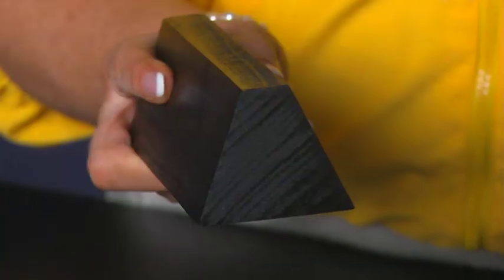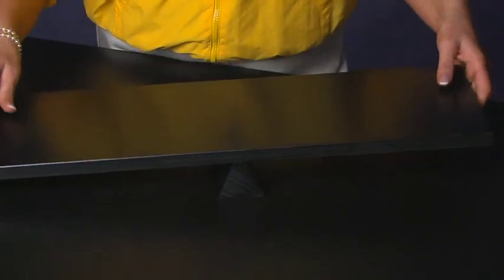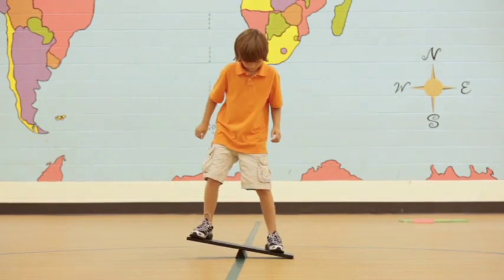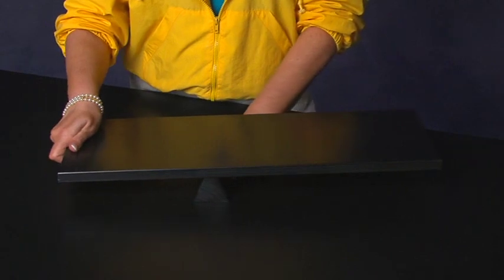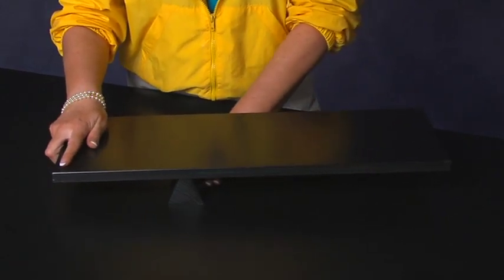As individuals, they place the fulcrum under the lever near the middle, then they step on the lever, making sure they first step on the side of the lever that is on the floor, and then step carefully to the other side. After they have tried balancing over the fulcrum in a couple different spots, they can work with a partner.